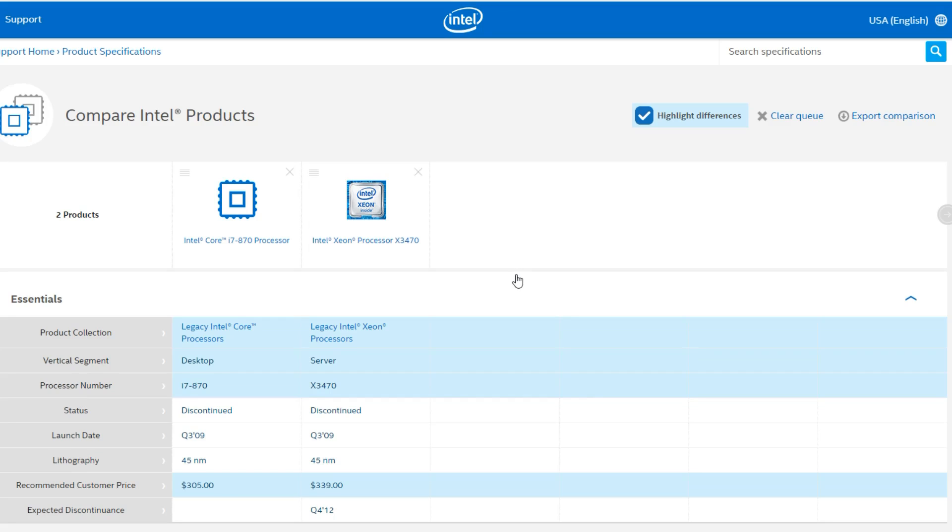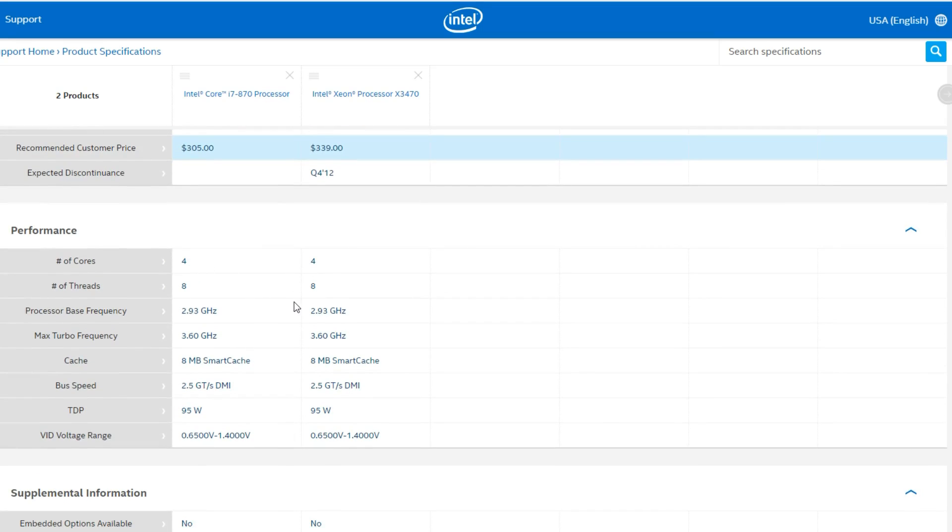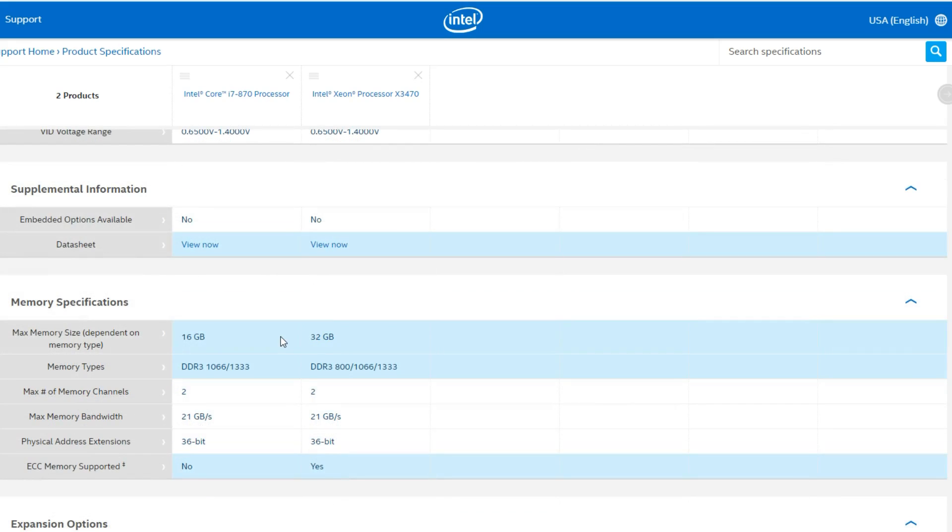Taking a look at the processor we're using today — to save money, I went with an Intel Xeon X3470 instead of the Core i7-870. These are selling for about $50 or $60, but I got this for about $30. They're essentially the exact same CPU: one was designed for server, one for desktop. Both are discontinued, both 45 nanometer, both four-core eight-thread, both 2.93 gigahertz with turbo up to 3.6 gigahertz, both have 8 MB cache, same bus speed, same TDP, same voltage. The Xeon supports more memory and slower RAM, but that's not a big deal.